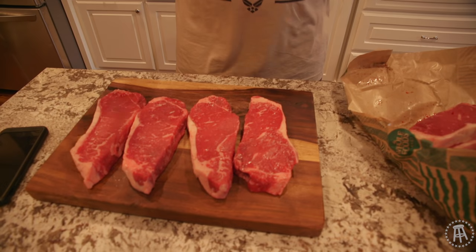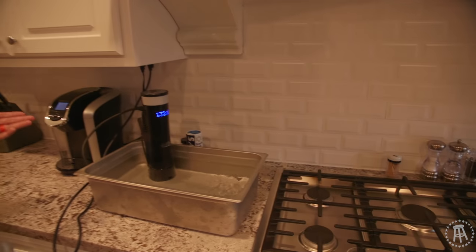Welcome to the very first episode of Cooking with Chaps. Today we're going to be doing steaks. Everybody likes a good steak. I'm going to cook it here with a little French method, which means under vacuum — it's sous vide. I know I probably say it wrong because I'm not a French dude, I'm a marine, deal with it.